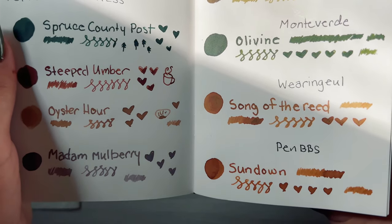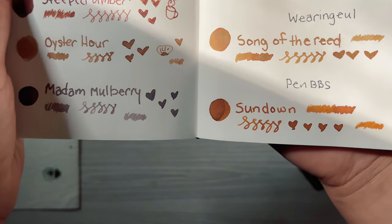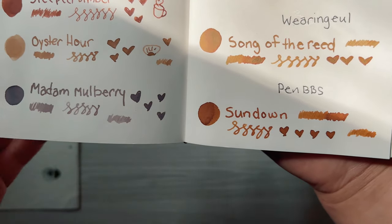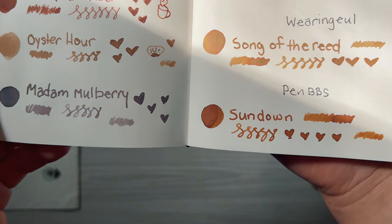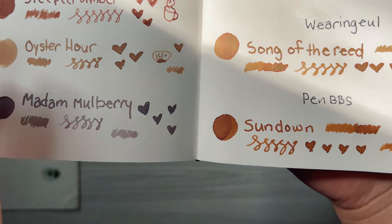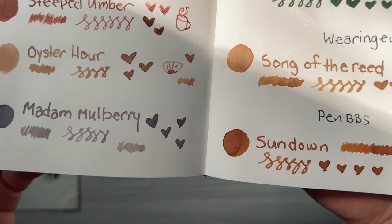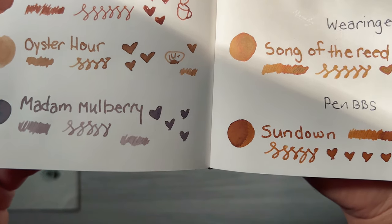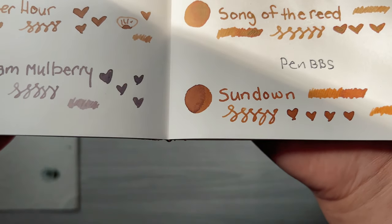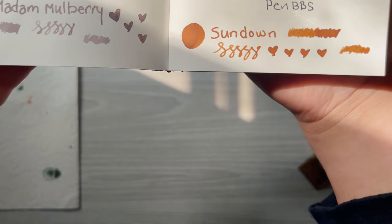But look at the Song of the Reed — I'm going to zoom in a little more and point out the red that surrounds the edges of this swatch. If you look closer, you can see that it's almost green, like a brownish green where the ink pools. It's really beautiful, and I can imagine how different it would look in a fine nib versus a bold nib.